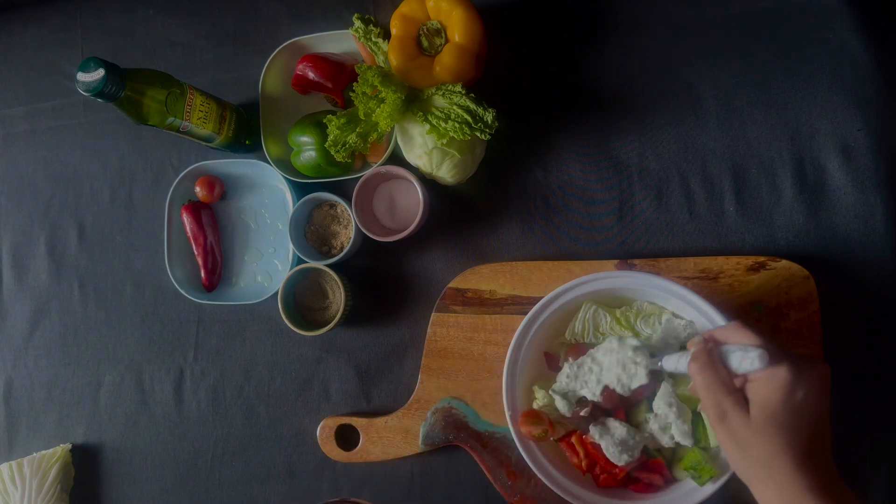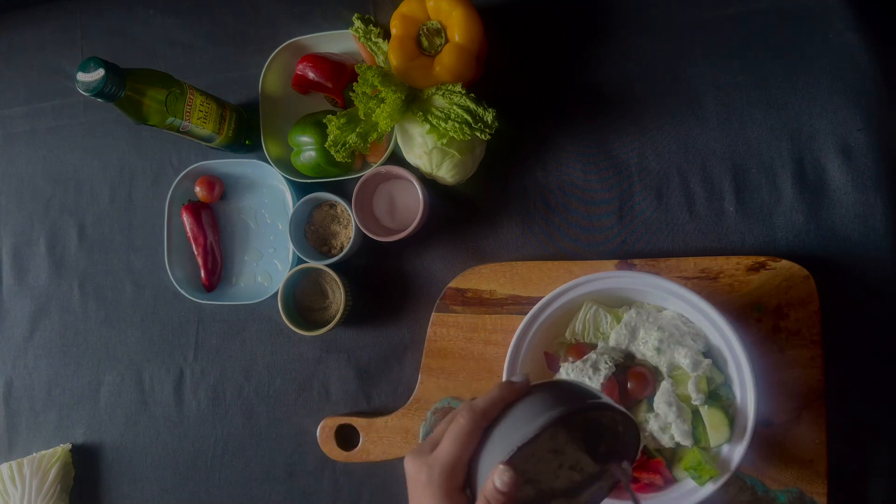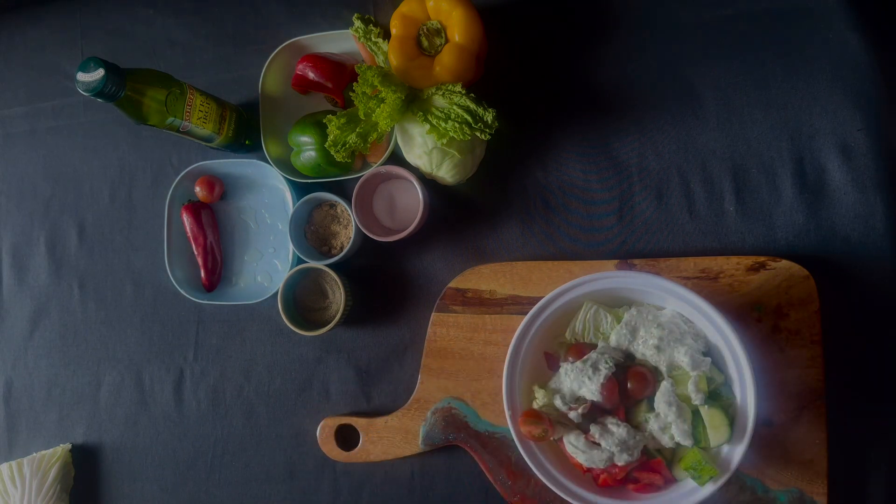Look how fancy it looks! Now the salad recipe is ready. Mix it well.